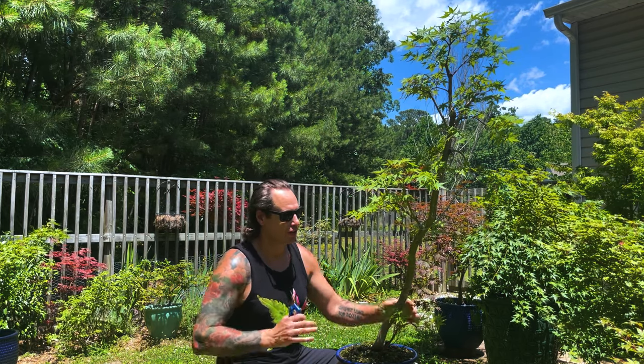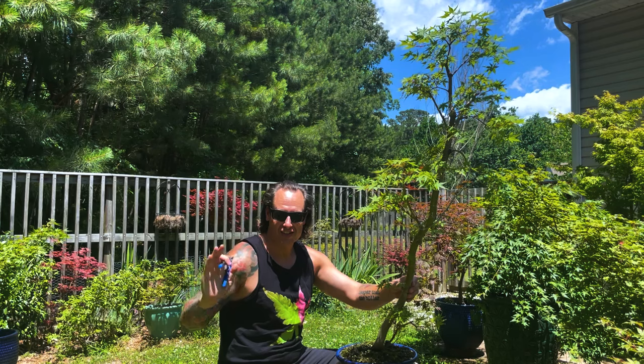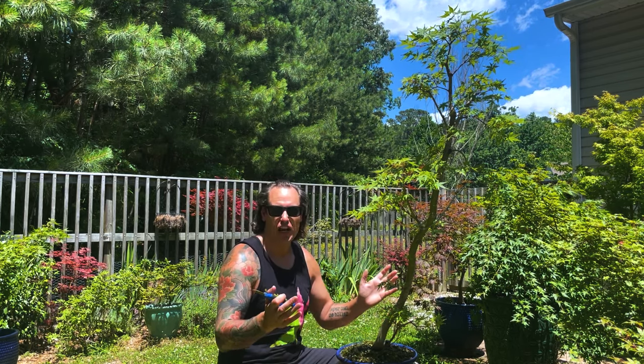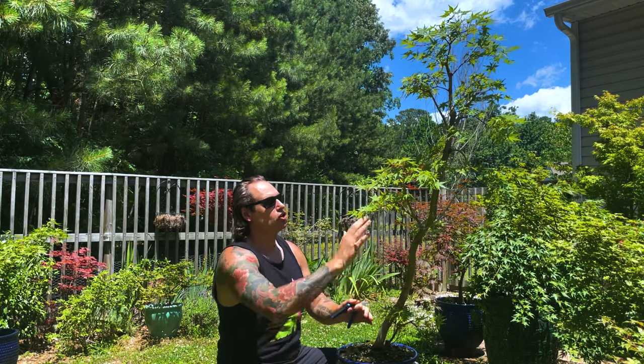Welcome back to Acer P Bonsai. A few weeks ago we were working on one of my first momiji, where I did the major carving work and then ended up doing an air layer on the upper part of the tree. This tree here I purchased at the same time as that first momiji. I bought it in a 10-gallon nursery can and it had three momiji standard green Japanese maples growing out of it for a low price - I think I only paid about $80. As you can see, we've got a really long sinuous trunk with some interesting movement.